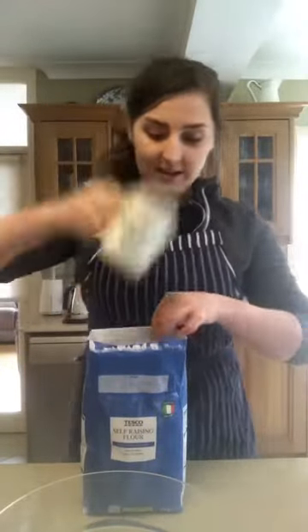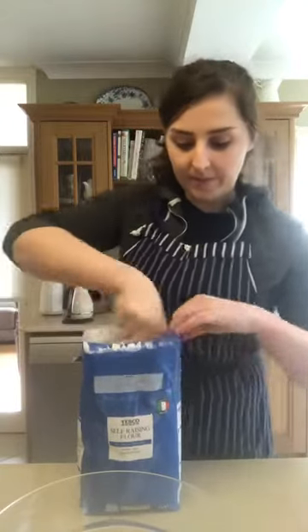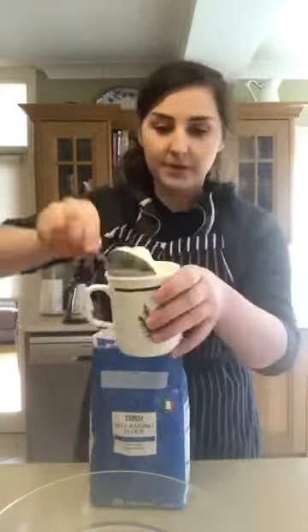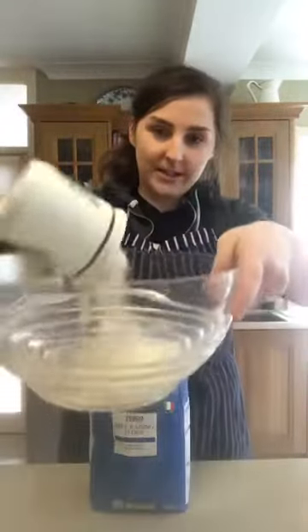I'm going to use my cup, get my flour and take up one full cup of flour. See the way the cup is full up of flour? That's perfect. Pour it into the bowl.